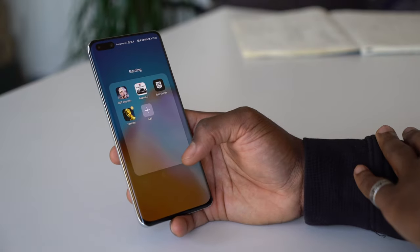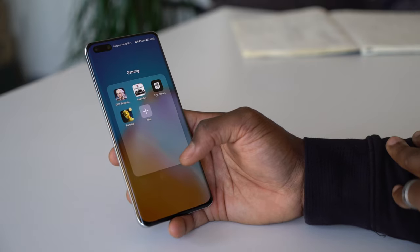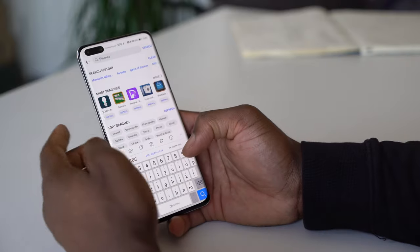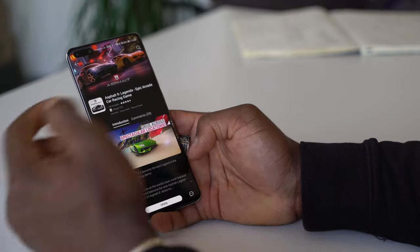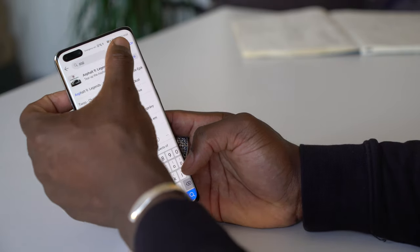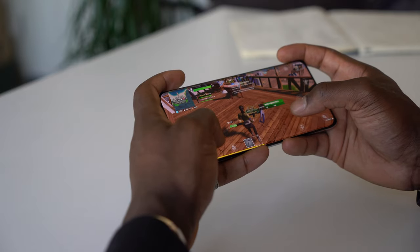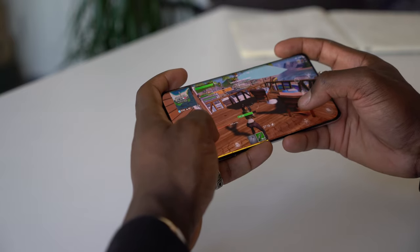Moving on to gaming, you have some really good games available too. Fortnite is available for all you Fortnite fans — you download it via Epic Games. Asphalt 9 is also available and can be downloaded straight from App Gallery. If you go into App Gallery and search Asphalt, you can see it's right there. Those are two of my favourite games on this smartphone, and they work really well on this amazing display.